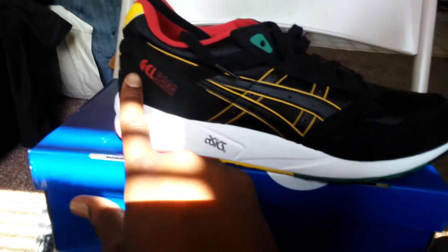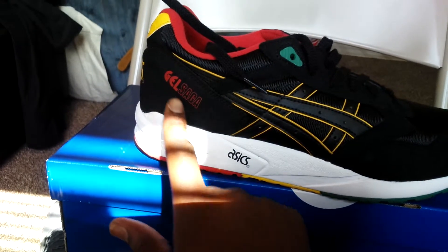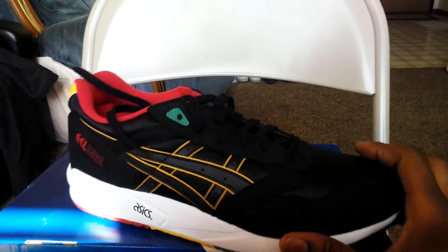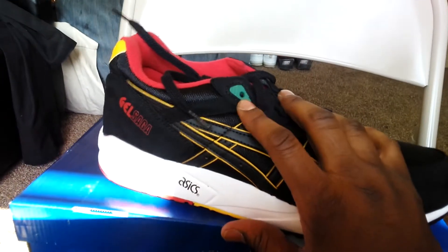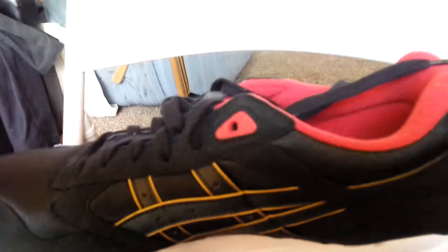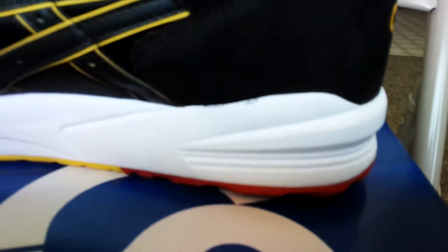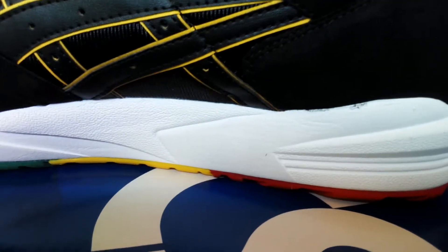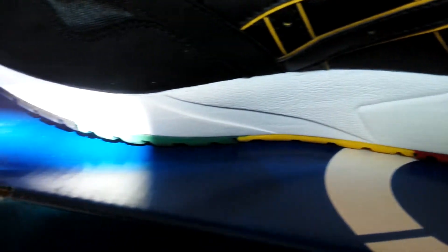There you see it says Gel Saga, then you got Asics. If you notice on this side you got the green, and then on the other side — the medial side — you got the red. Got that white midsole on the medial as well as all the way around the shoe.